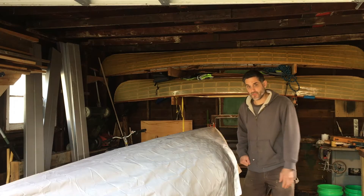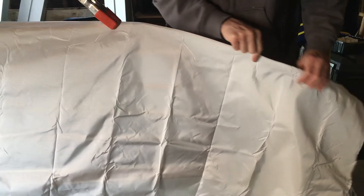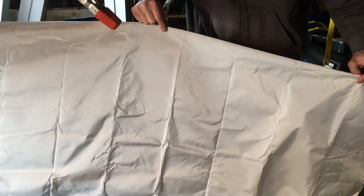We're going to sew the other end up. That allows us to basically make a sock that's too small for the boat. I'm going to slide the fabric towards the bow about three fingers width. Now we're ready to sew up the bow.